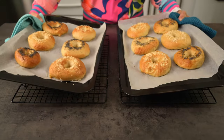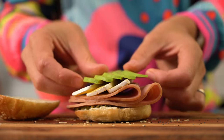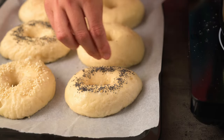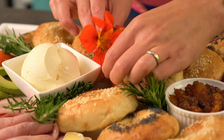Hi food lovers, welcome back. Do you know what I feel like for lunch today? Freshly baked bagels with lashings of cream cheese and delicious toppings. I don't know what it is about these doughnut shaped bread rolls but they're just simply delicious. Today we're going to make a batch of bagels and then assemble a professional looking bagel board and hopefully give you some inspiration to make your own.